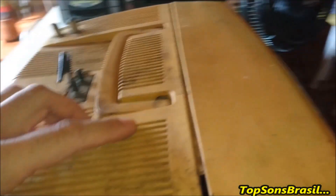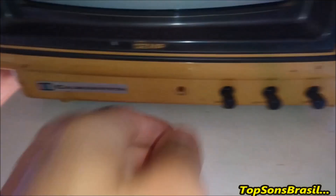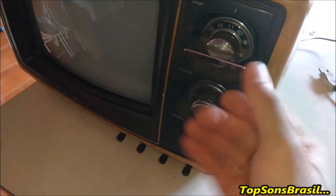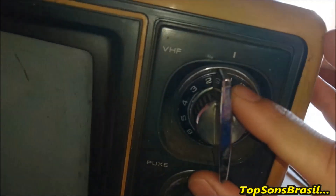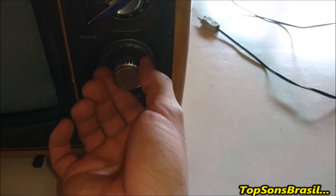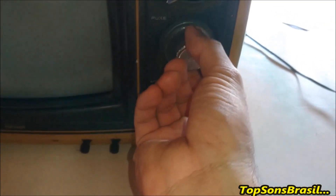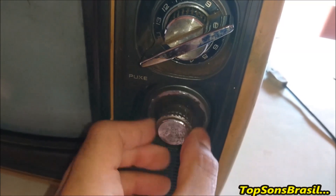Ela está aberta. Eu abri para ver a situação por dentro. O símbolo das três cores — só que ela não está ficando colorida, só está ficando preto e branco. O seletor dela é rotativo. Para ligar, você puxa para frente; ela liga. Volta para trás e ela desliga. O volume também é aqui. Pegando a claridade aqui da área e está desfocando a imagem. Mas esse aqui é o volume.